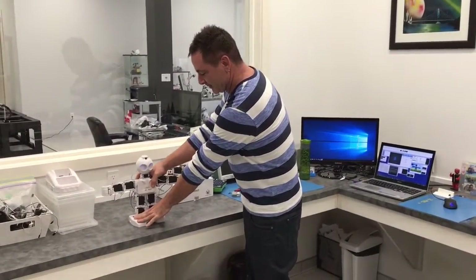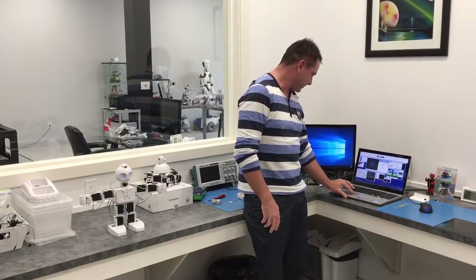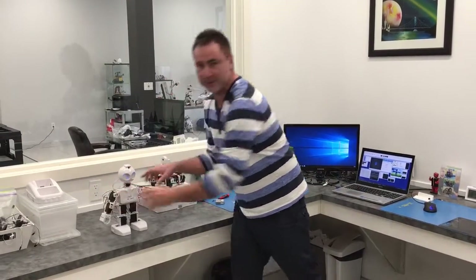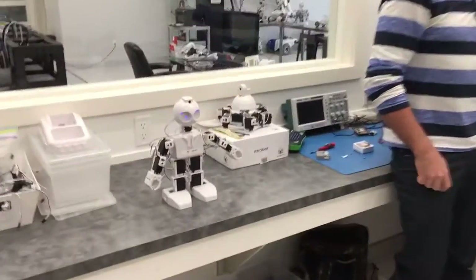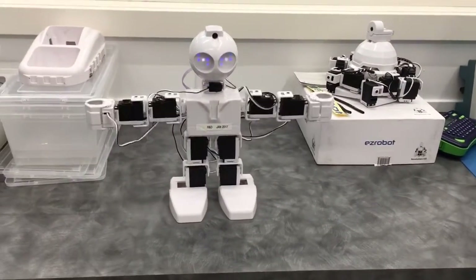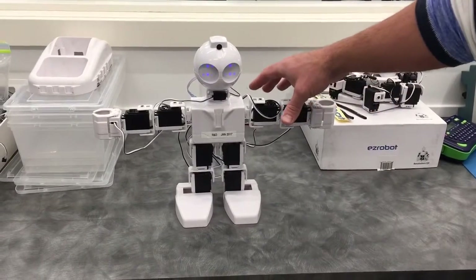We start shipping these in February. So if I connect to the robot here, I want you to watch the robot first off. Can you come closer to see the robot? I'm going to hit connect. So you can see the speed of the connection and how quickly they initialize.